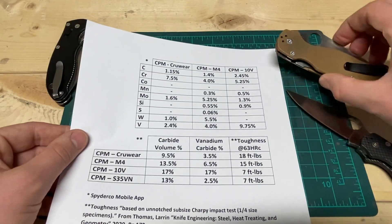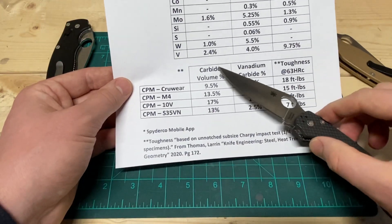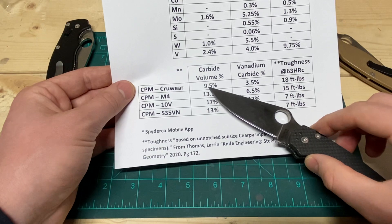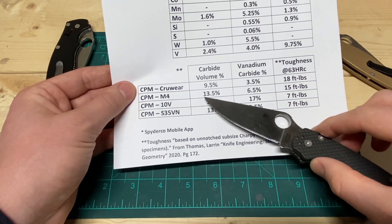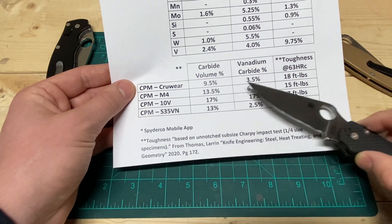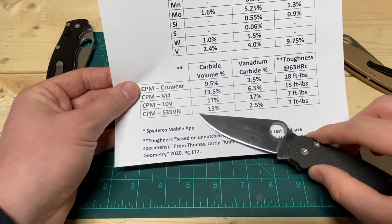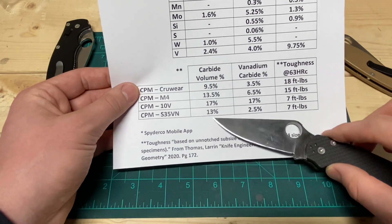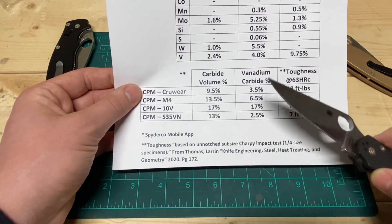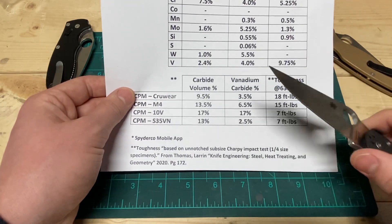So what does that get you? Looking at the total carbide volume column: Crewwear has a lot less carbide at 9.5 percent. M4 has a decent amount at 13.5 percent. Then 10V is a real heavy hitter at 17 percent. As a point of comparison, S35VN has 13 percent, putting it in a similar class to M4 in terms of total carbide volume. But most people will note that M4 tends to hold an edge a lot longer than S35VN — and we'll get into that.